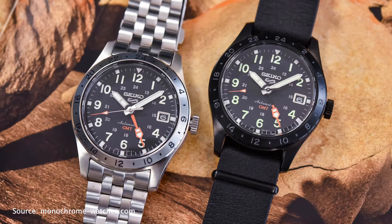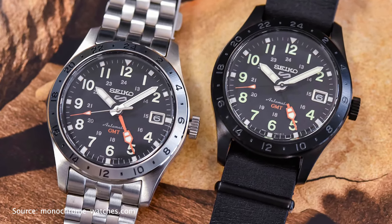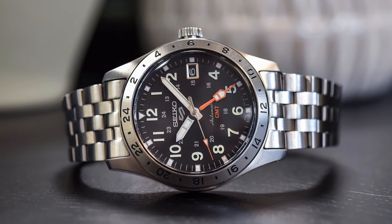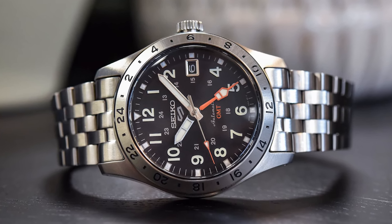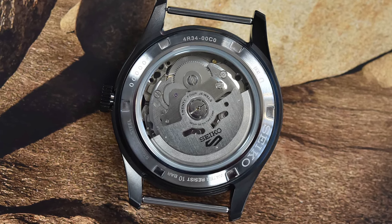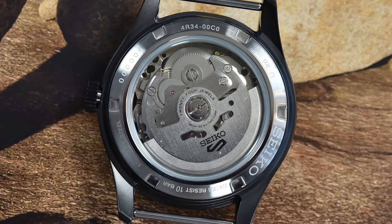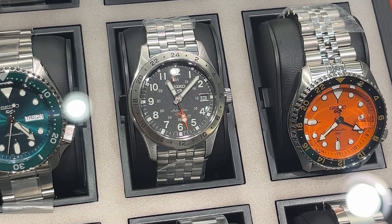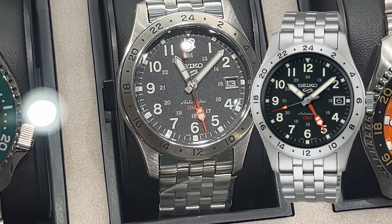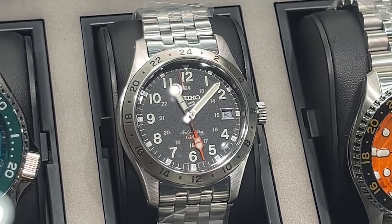At 13.6mm thickness it's not the slimmest watch around. The watch comes with 100 meters of water resistance, perfect whether you accidentally spill coffee on it or go for a swim. The exhibition case back lets you see the 4R34 caliber in action. The dial is black with a nice texture, and the hands and hour markers feature SuperLuminova lume making it legible even in low light. The GMT hand is painted in a striking orange.